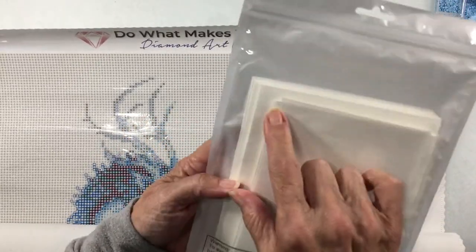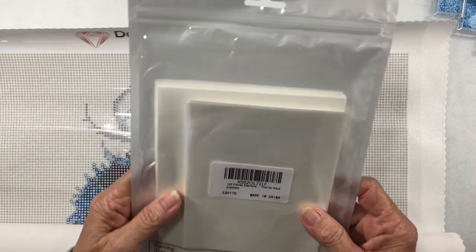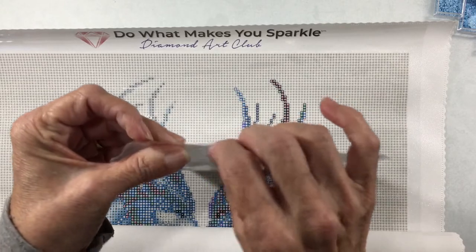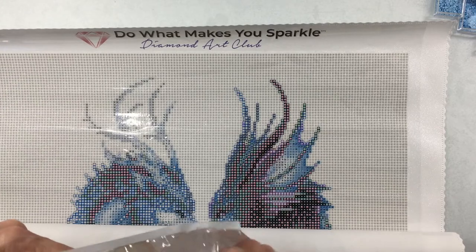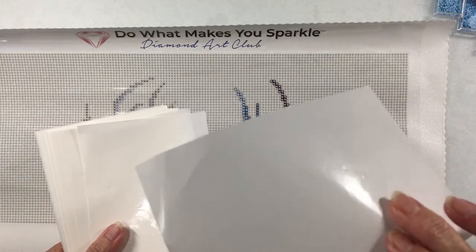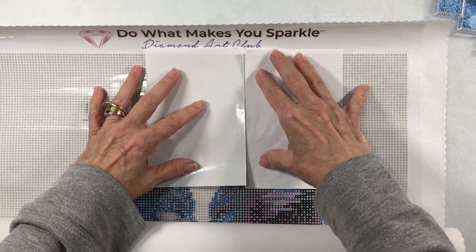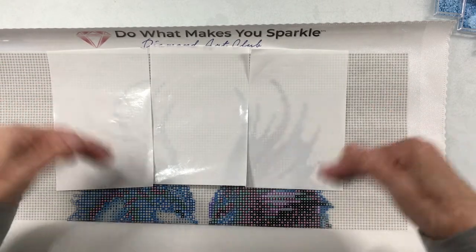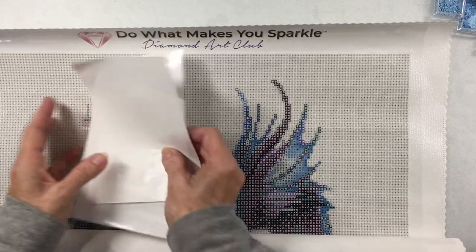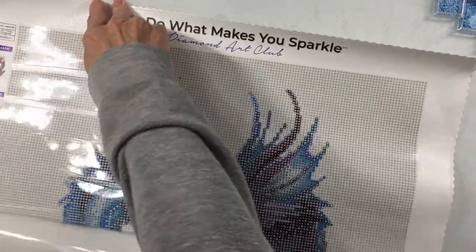There's a smaller and a larger size — there's really not that much difference between them, and it depends on what size you want to work on. I'm thinking I might take the larger ones and cut them in half to get two smaller pieces. What I'm going to do is replace the clear plastic covering with these sheets. They're slick on both sides and both sides will adhere to the canvas plastic.